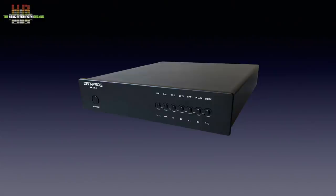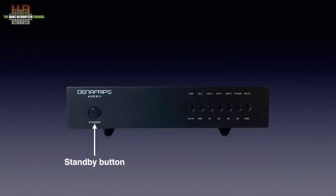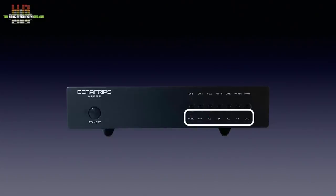The fairly sturdy black housing measures 250 x 230 x 45 mm and weighs 3.5 kg. On the front we see a standby button, six smaller buttons for input selection, a button called Phase that changes the polarity of the output signal, and a mute button. Below that is a row of tiny LEDs that indicate the sample rate of the input signal. If 44.1 kHz and 1x are lit, the sample rate is 44.1 kHz. When 44.1 kHz and 2x are lit, the sampling rate is 88.4 kHz, and 4x and 8x stand for 176.4 and 352.8 kHz.